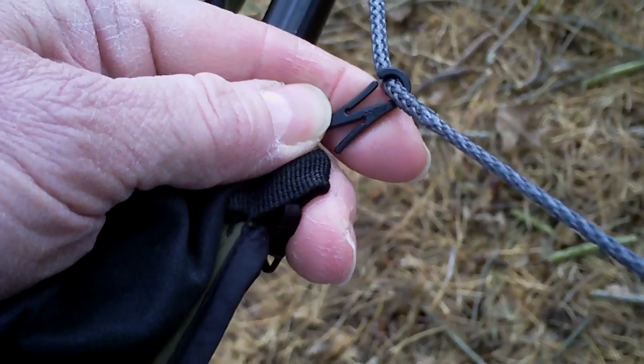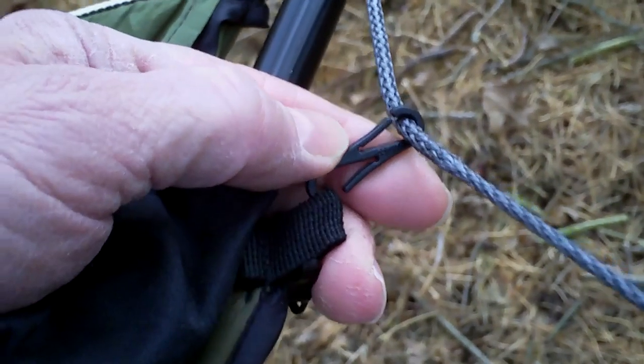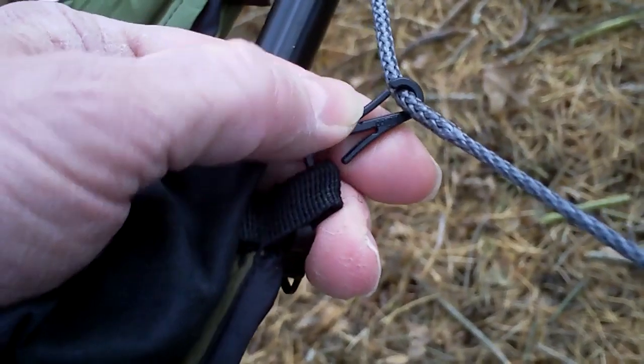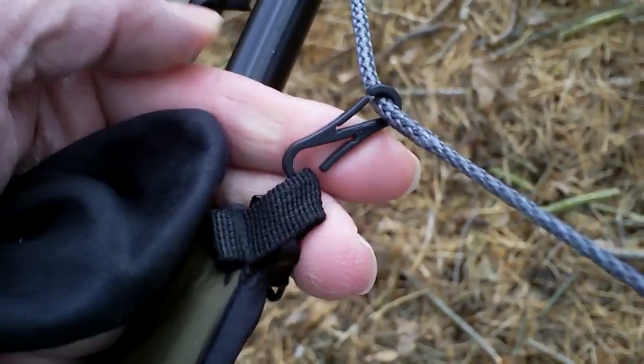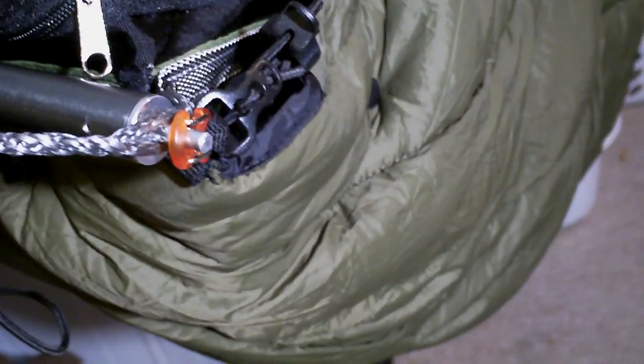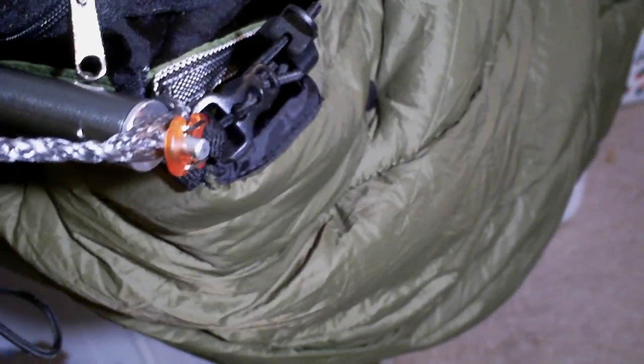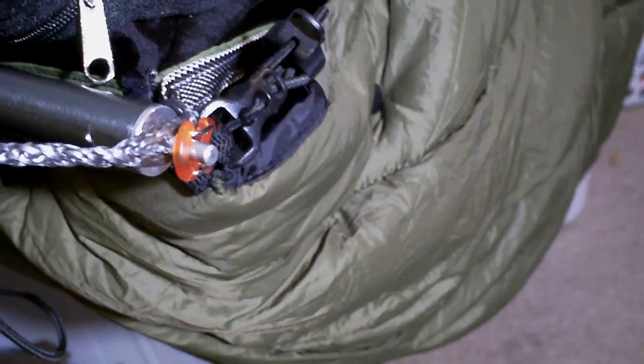In the last video I showed connecting the underquilt with plastic S-hooks to the suspension, and I decided to change that because they were actually pulling off. So I got these plastic mini carabiner S-hook thingies that can go right over there. They seem to work well and it seems nice and taut — holds it in place pretty well.